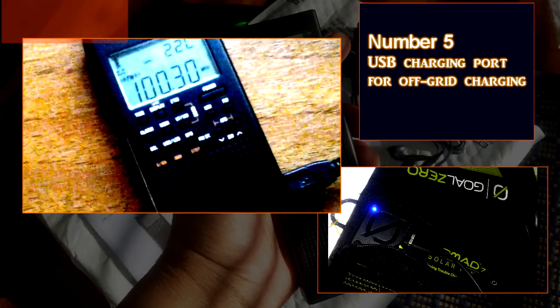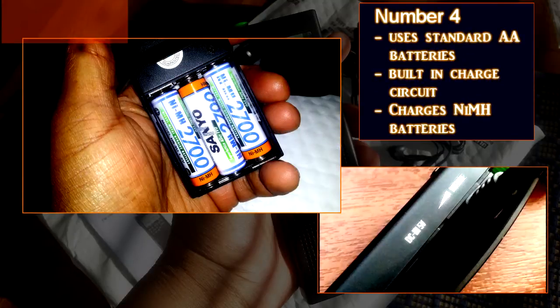Number four: it uses standard AA batteries and it has a built-in charger. The charger is also compatible with the nickel metal hydride batteries that I use.